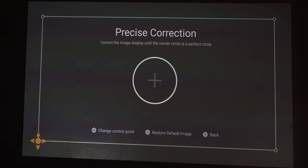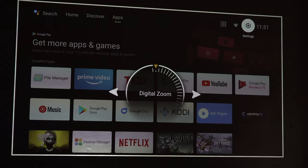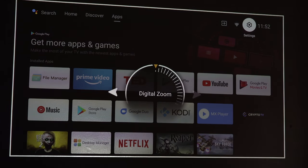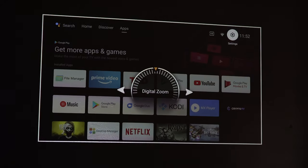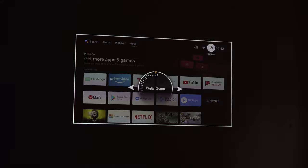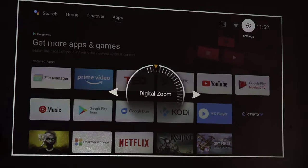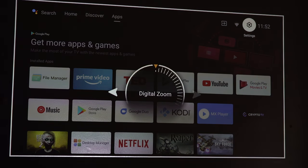We also have screen zoom — a digital zoom — so we can go out and go in, making the image as big or as small as you want. Coming all the way back out to get that full image: we're about 2.5 meters away from the wall at the moment. It's just a painted magnolia wall but it's giving a crystal clear picture.